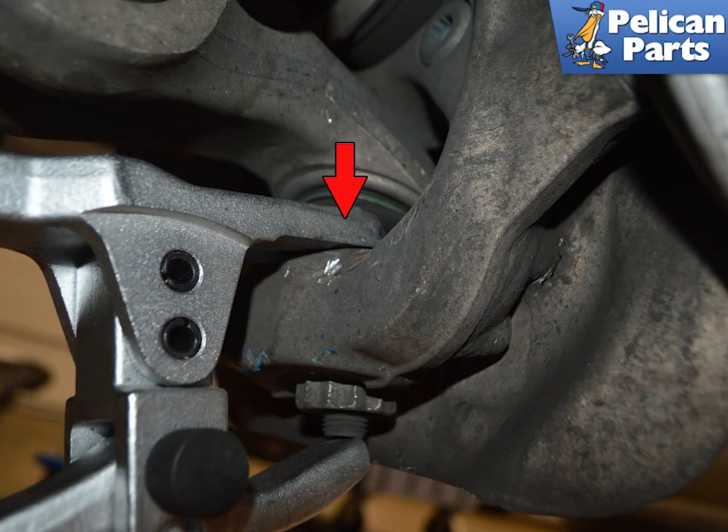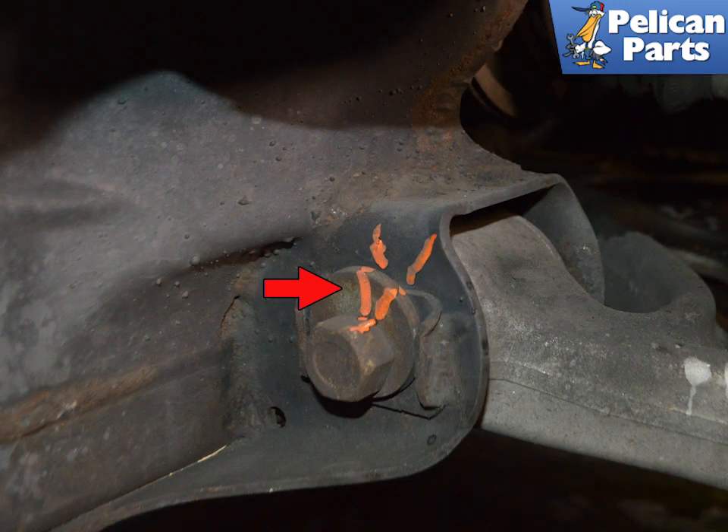Use a ball joint spreader to separate the ball joint from the lower control arm, indicated by the red arrow. On the two eccentric washers holding the lower control arm to the chassis subframe, use a marker to mark at least two straight lines on each of the washers. You will use this to help facilitate an exact fit during installation. You will still need to get the vehicle aligned after this job, but this will get you close enough that you can drive it to an alignment shop.